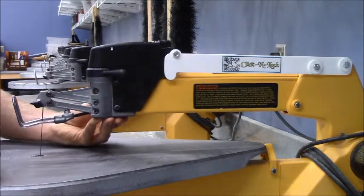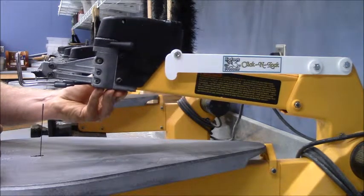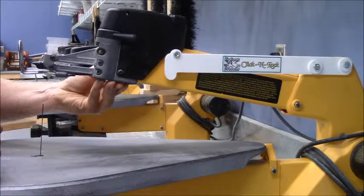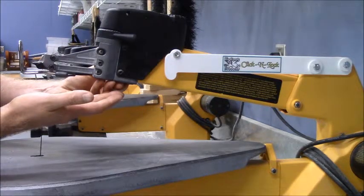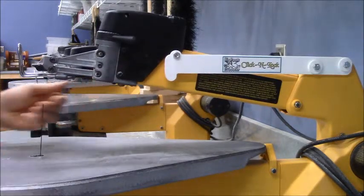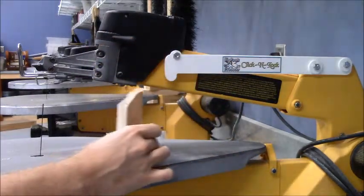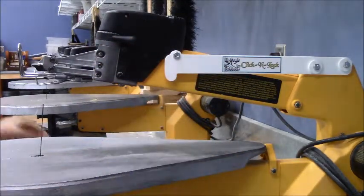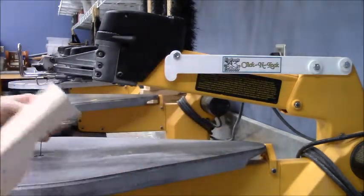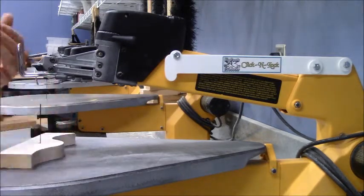Watch here. If you're really quiet you should be able to hear it lock in. Now I can let go with this hand because the Click and Lock system is going to hold it up for me, and I no longer need to use a scrap piece of wood under there. So now I can use both my hands to help me put my blade through my hole and I'd be ready to go.